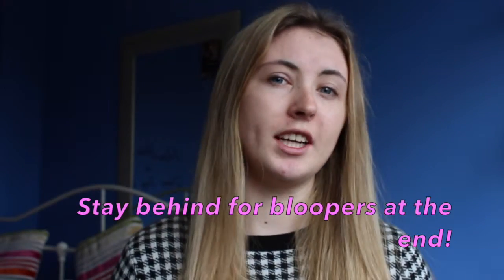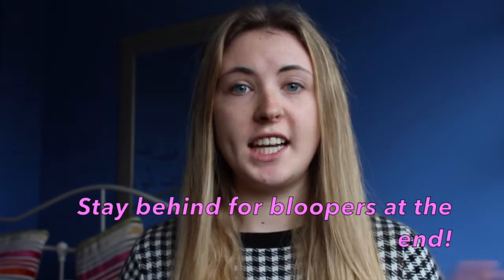Hi guys, it's me Chloe. Today I decided I was going to show you my natural makeup routine which is quick and easy but also looks really good. I might be doing a Q&A soon, so feel free to send any questions, but they have to be appropriate otherwise they'll be declined. But without further ado, let's just get on to it.